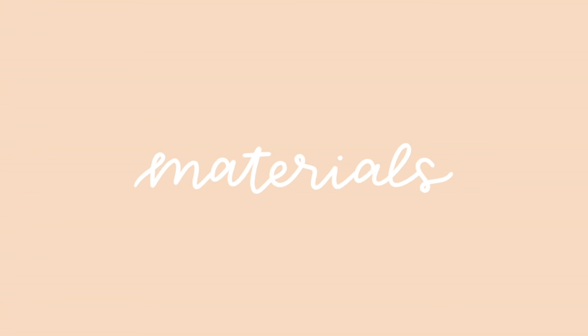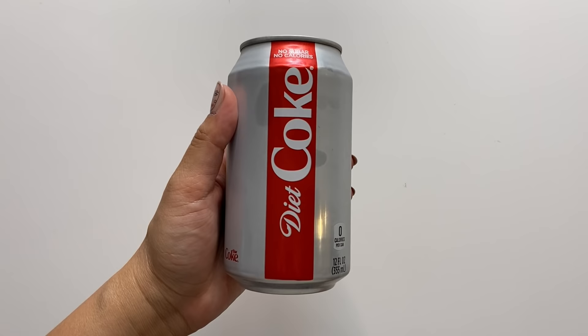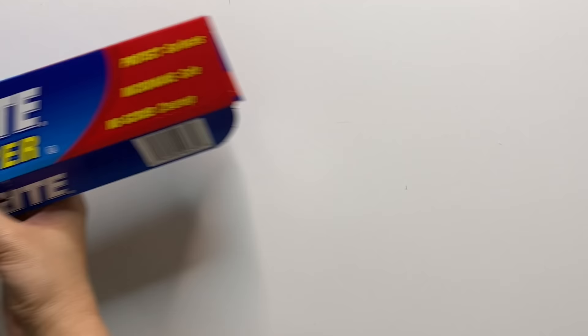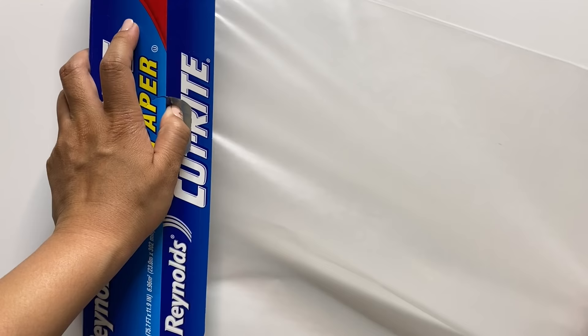Here are the tools and materials I like using best when working with air dry clay. First is a rolling pin or anything cylindrical to help you roll out your clay into slabs — even a soda can works. Next, I'd highly suggest getting a small precision knife like an exacto knife, which is great for cutting and scoring your clay. I also always keep a straight edge handy, like a plastic ruler, and I suggest using wax paper or a silicone mat underneath your clay projects.